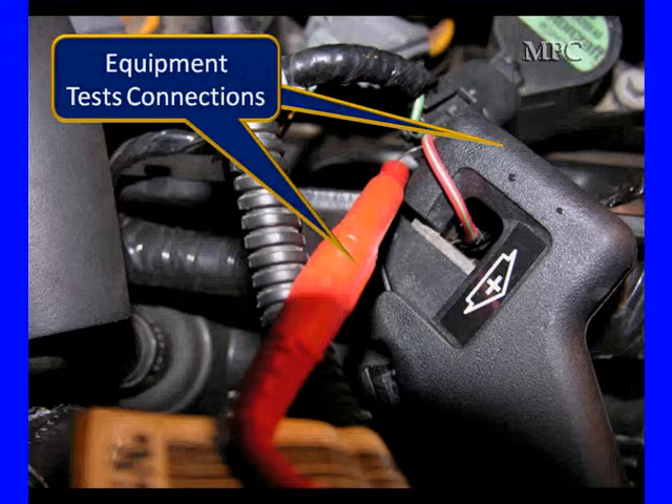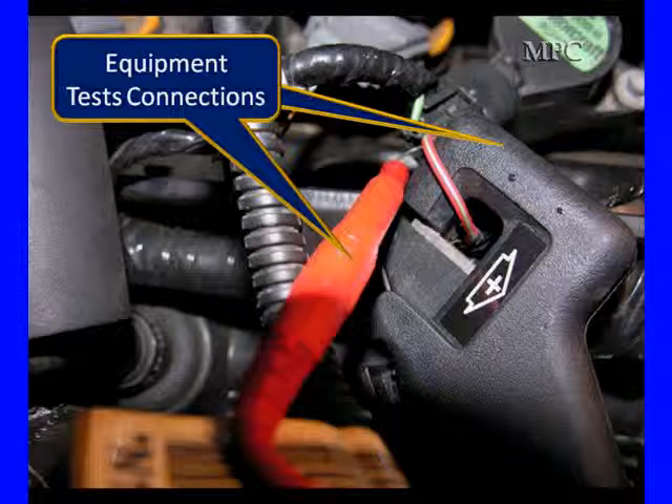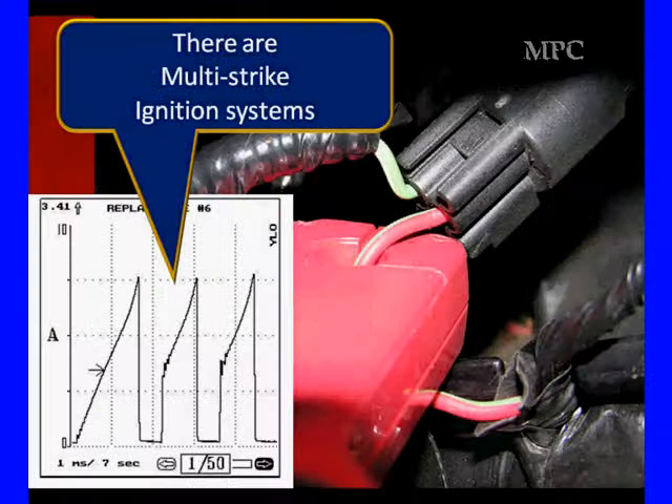We're going to use this and hook our equipment up like we have before. We have our voltage probe and our low amps probe. The low amps probe has a marking indicating which direction is the positive side, to help us keep the directionality correct. This is a forward system.